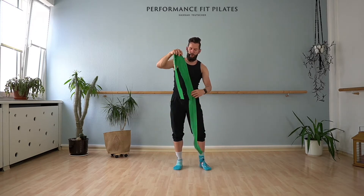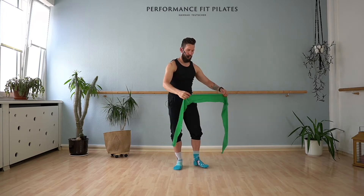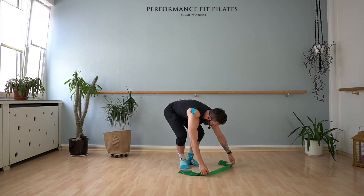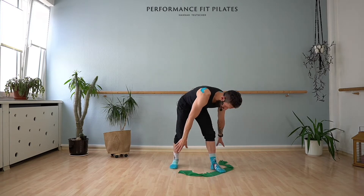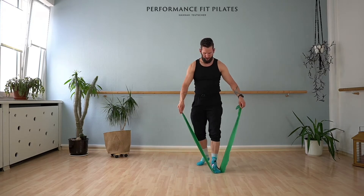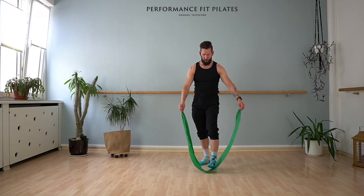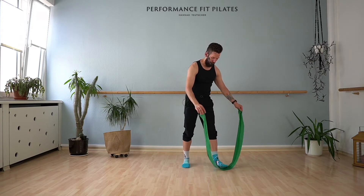Now, we open the TheraBand — I always call it wide — so you have this shape, and you place it underneath the front part of your left foot. You're going to take the two edges in your hands and make sure that your foot is more or less in your center, so that each side is more or less the same length.